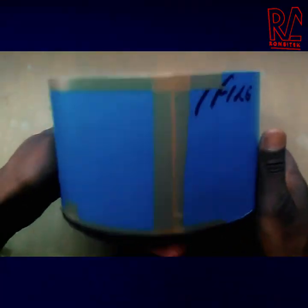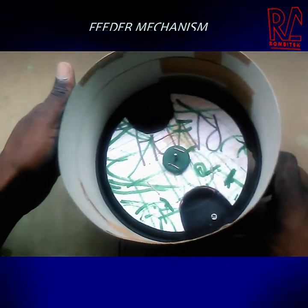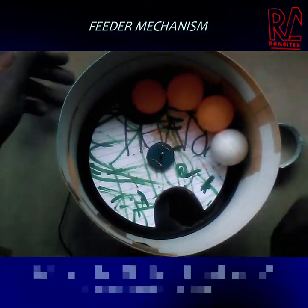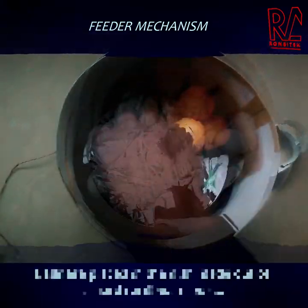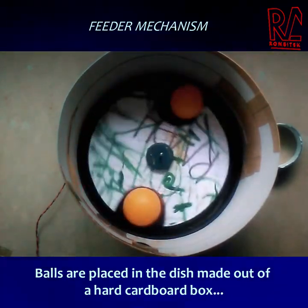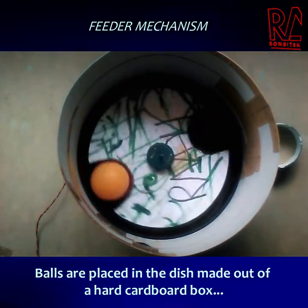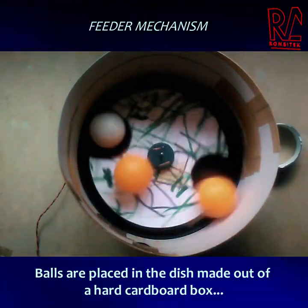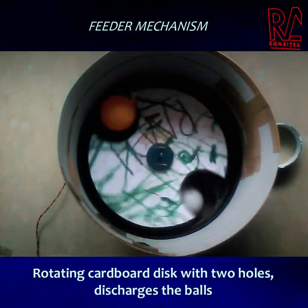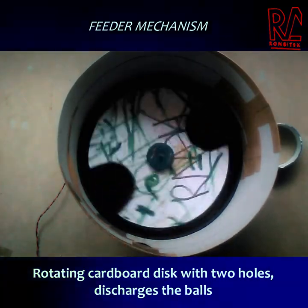That's basically the ball feeding mechanism. As you can see, there's a cylindrical dish where you put the balls inside, and a rotating disc — that disc will be rotating whenever you turn it on. It just starts rotating and the balls are fed into the ball launcher. You just insert the balls in there and it starts turning when you switch on the switch.